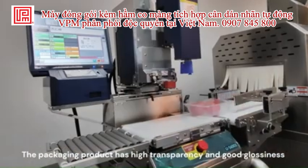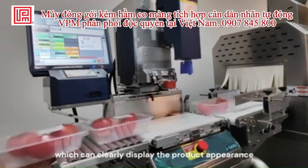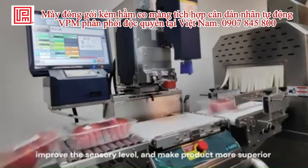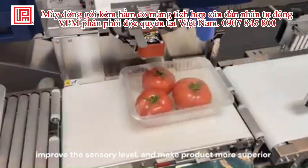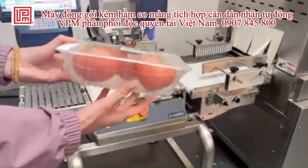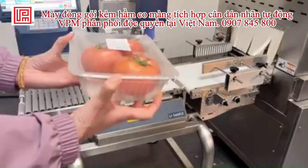The packaged product has high transparency and good glossiness, which can clearly display the product appearance, improve the sensory level, and make the product more superior.